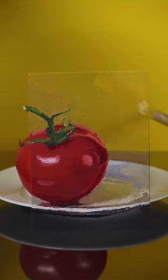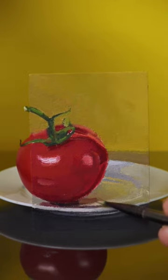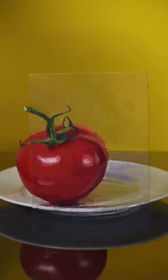This corner has to go lighter. The shadow on the tomato has to go more red and darker. That looks pretty good.